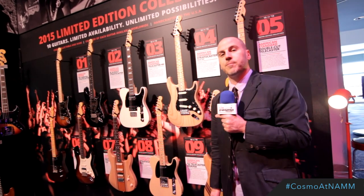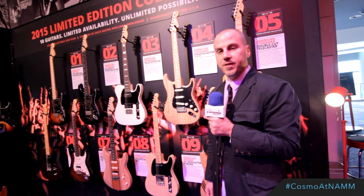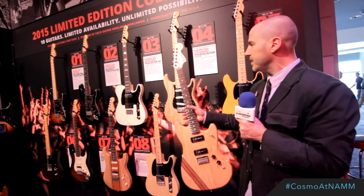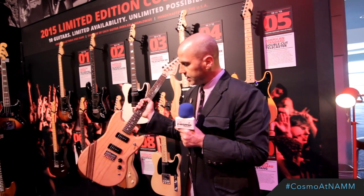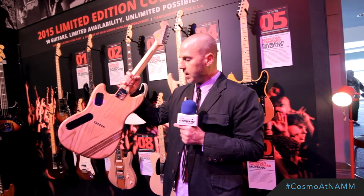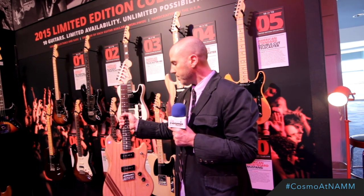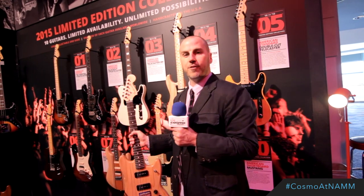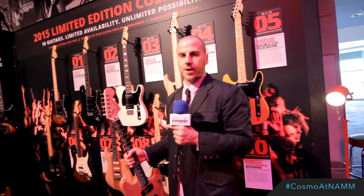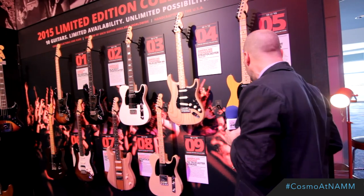Finally, it's the 50th anniversary of the Mustang this year — the student model started in 1965. We have this short-scale Mustang, which is fantastic. It's got a laser-etched logo and an ash body, and the competition stripe that Mustangs are famous for is laminated throughout the entire body. It's a great wood inlay with deluxe appointments on a model that's really gone from student to stage, played by artists like Kurt Cobain, Liz Phair, Warpaint, and so many others.